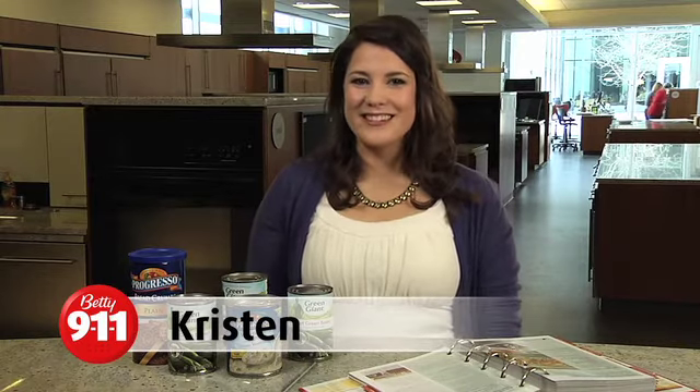Hi, I'm Kristen in the Betty Crocker Kitchens with Betty 911, here to answer all of your urgent cooking and baking questions.